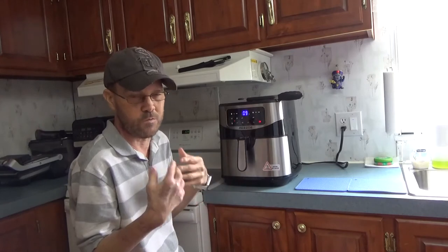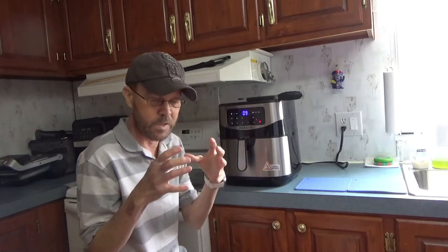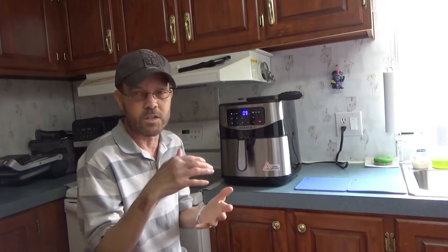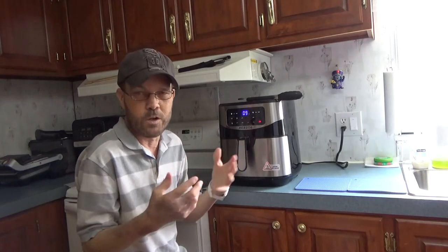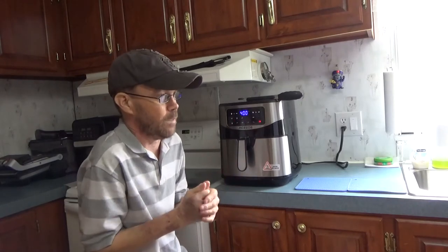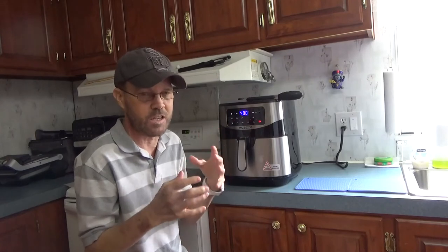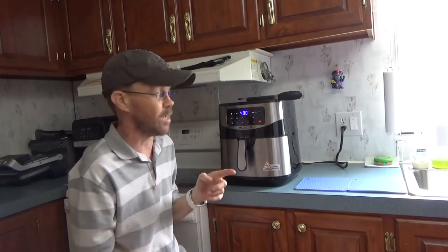If you take an oven-safe ramekin or bowl, you could actually do a little bit more - like cakes, cupcakes, or cookies. Things you put into a bowl that you might want to cook. You can also reheat things like pizza and keep them crispy instead of getting the soggy or chewiness that you'd get from a microwave. That's a really nice option as well.